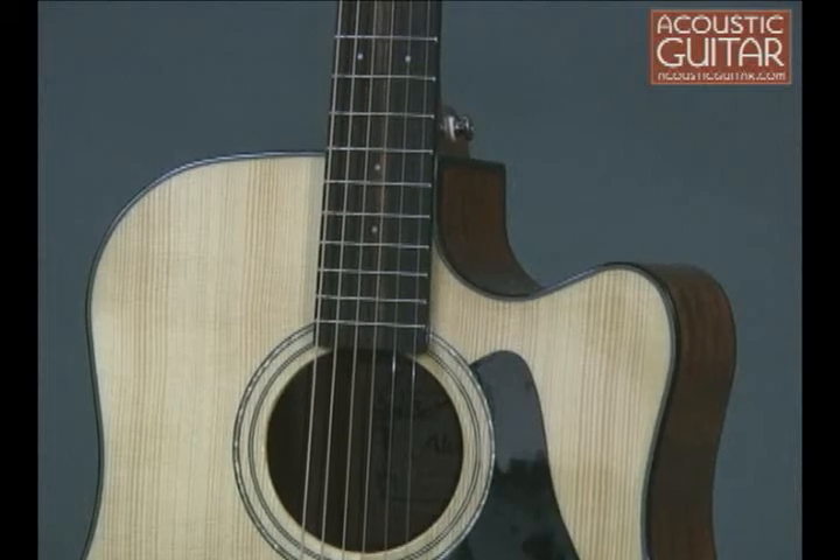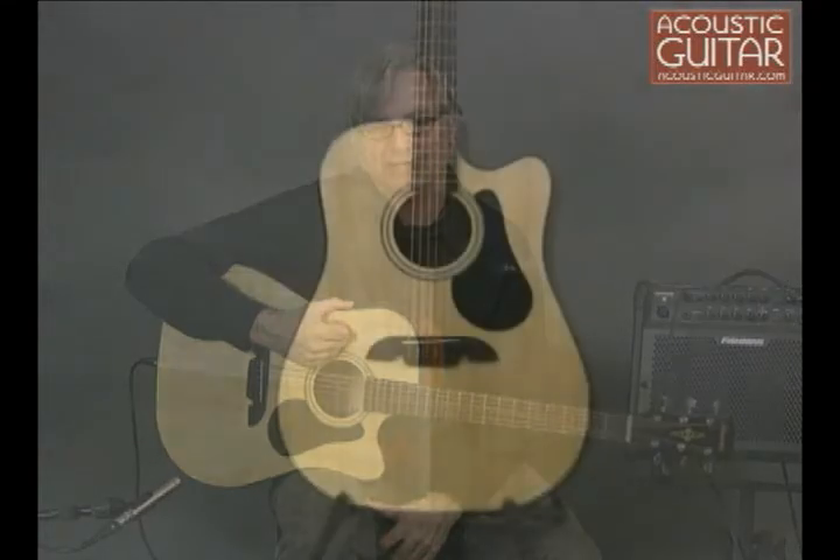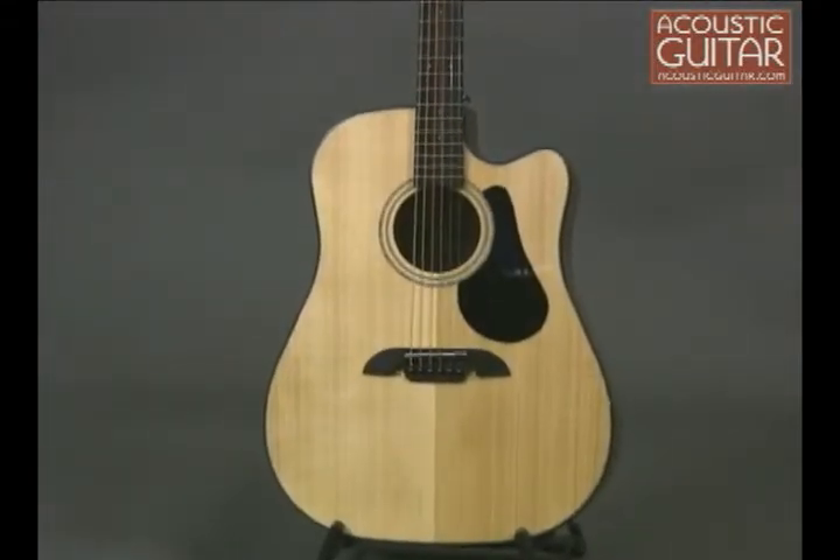With its multiple-ply body binding, simple acrylic-pearl soundhole rosette, and rosewood headstock overlay, the RD4102C is quite a handsome guitar. The solid Sitka spruce top has a warm, vintage-looking tint, while the back is rather nicely bookmatched.